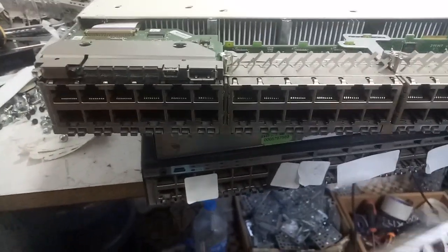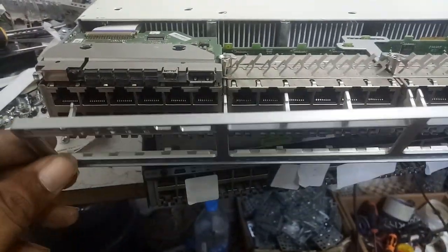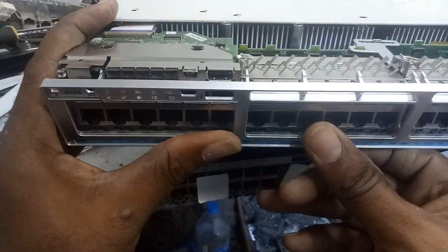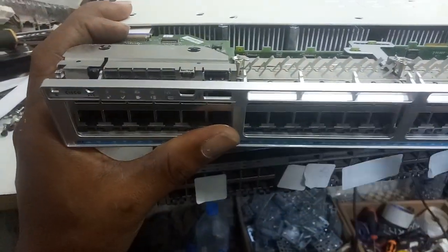The next thing to do when you want to fix this: make sure you fix the down side first. Let the bottom fit in first — be careful.